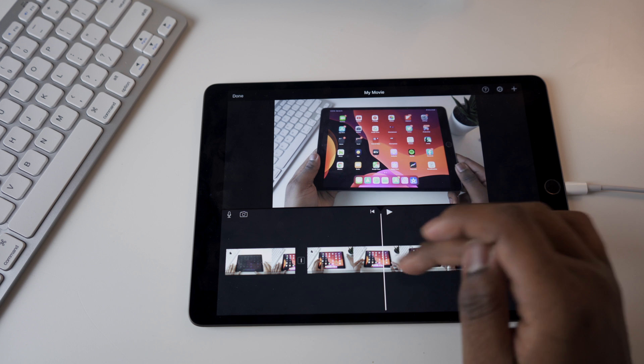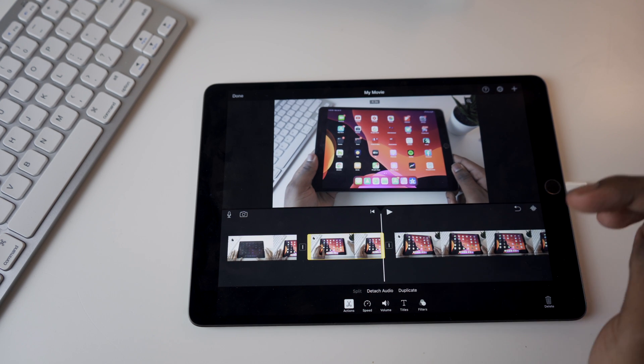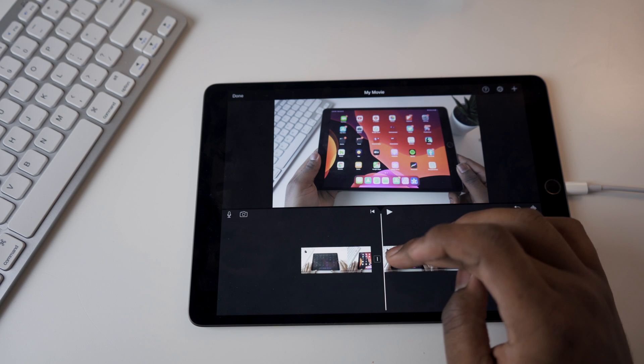I'm going to move through the video, select this part, split it there, and then just delete this clip.